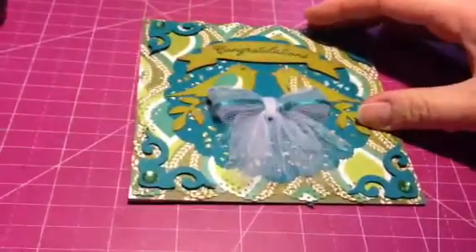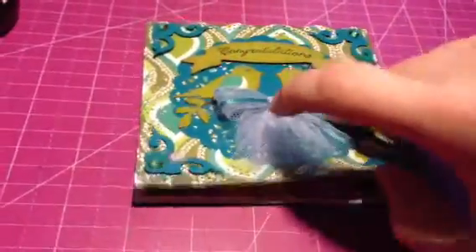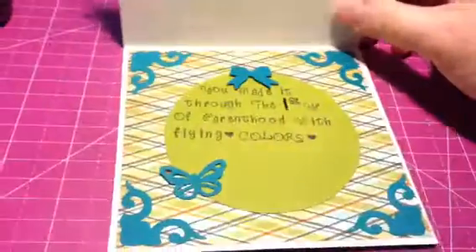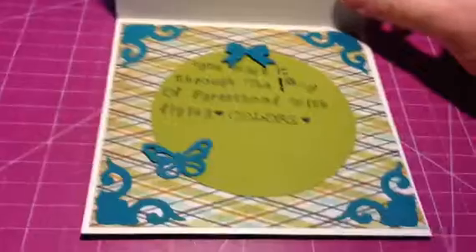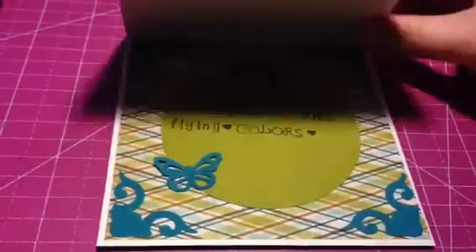The second card she asked me to make is very specific — she wanted it to say Congratulations, you made it through the first year of parenthood with flying colors, and this is for her daughter and son-in-law.